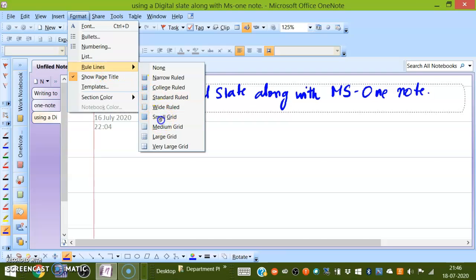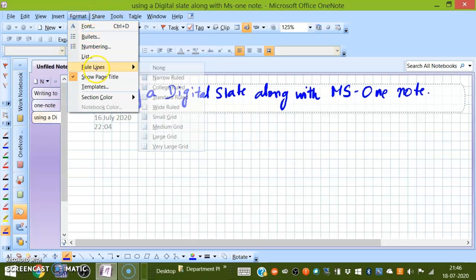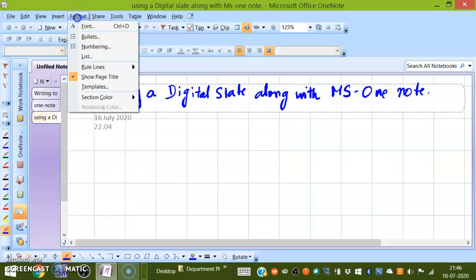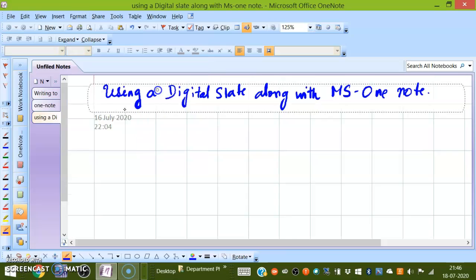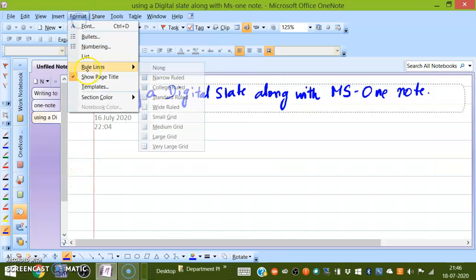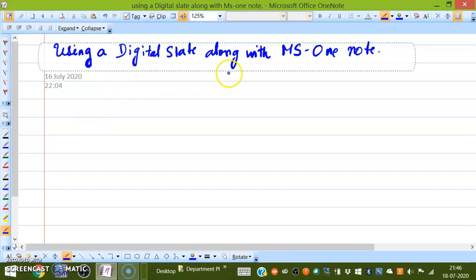Then you can choose a small grid or a graph sheet if you want to draw something. Then a large grid. These are all the different formats available. Let me start with this — maybe even a little narrower is okay. This is better.